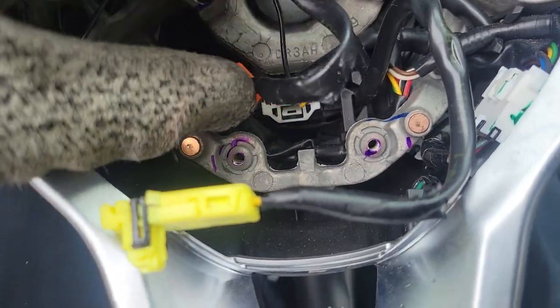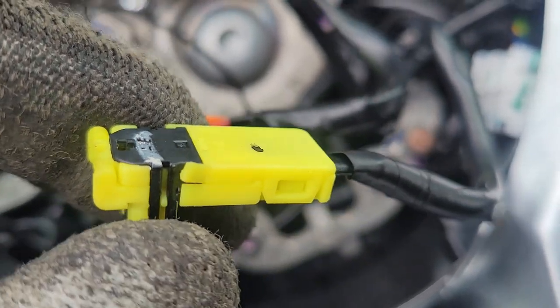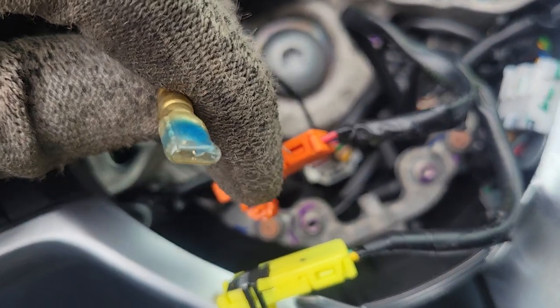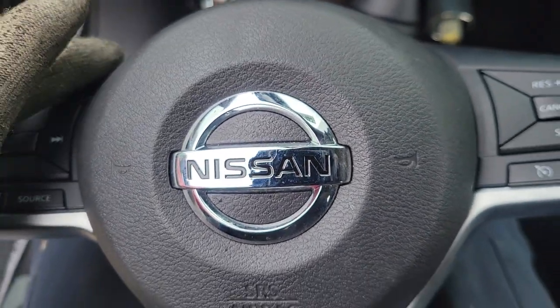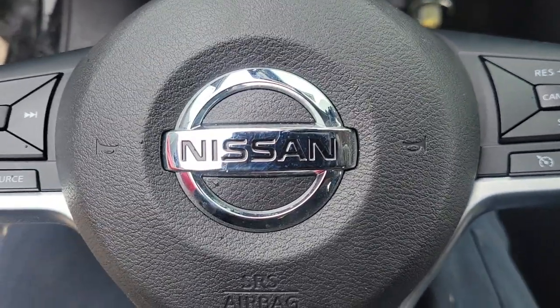Then you'll have these two plastic tabs here — you'll have to pop these little black pieces up just a little because these are the lock tabs, and then you can remove the airbag from these clips or the clips from the airbag. You'll also have this one ground strap that you can just pop off the metal tab on the airbag. That's all there is to taking this off. Drop a like below, subscribe for more videos — I hope to save you some time and money. Thanks for watching.